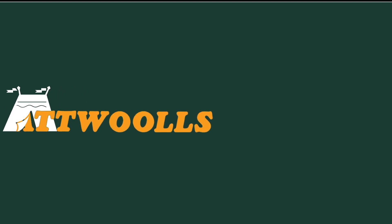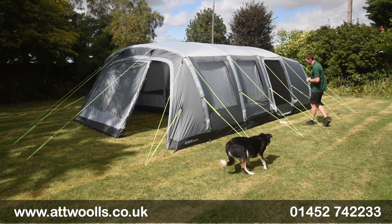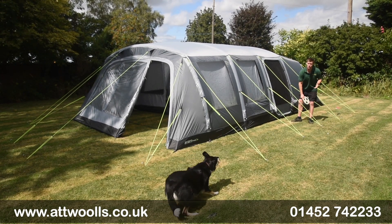For the latest top tips, reviews and advice, please subscribe below. Hello and welcome to AtWall's Outdoors with me, Mike. I'm giving you guys a bit of a review video on a tent from Outdoor Revolution.